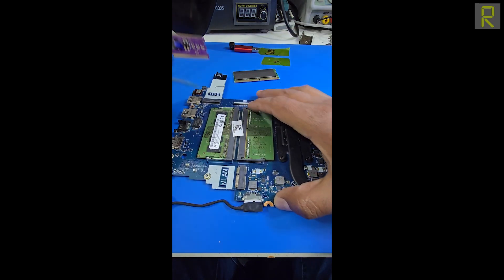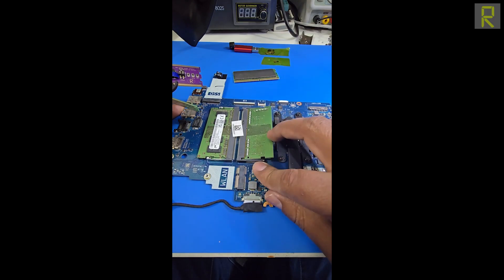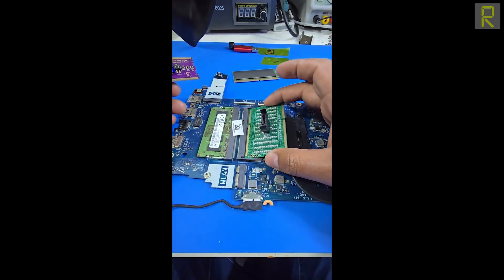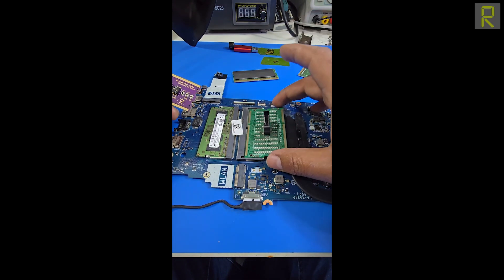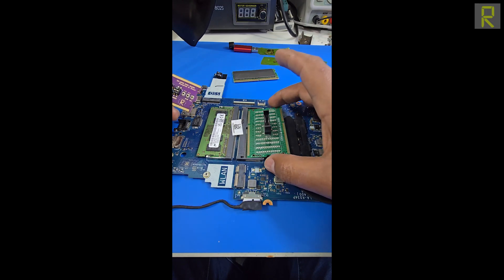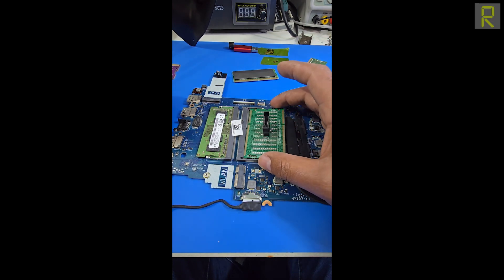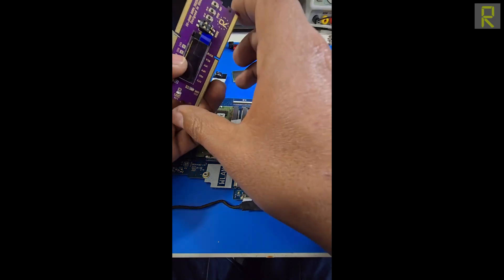If we have our electronic device and we directly want to measure it, what would happen? We end up colliding with the heatsink/dissipator, and simply if we were able to connect, we could have false contact and incorrect measurements. That is exactly what our friend has solved.